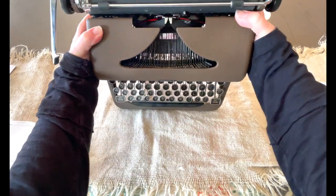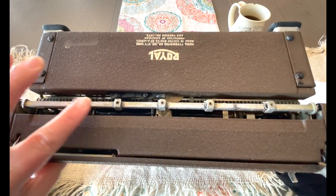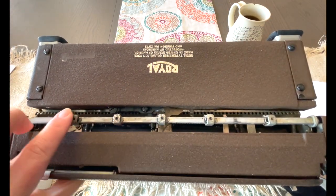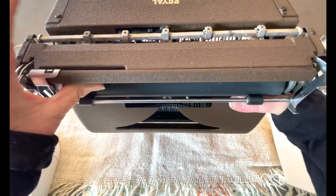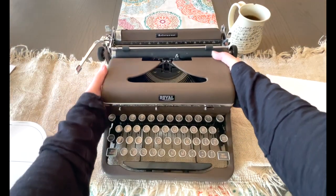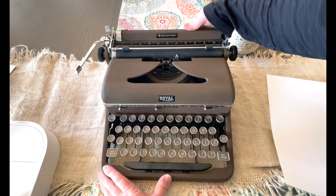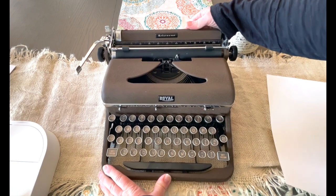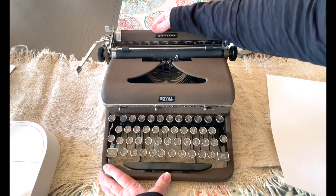The first thing is, let me flip this up. Back here you're going to see these tabs, and you can press and drag them. It's hard for me to do with the typewriter in this position, so I'm going to put it down. Those are your tab settings — you just press and drag to move your tabs to where you want them.